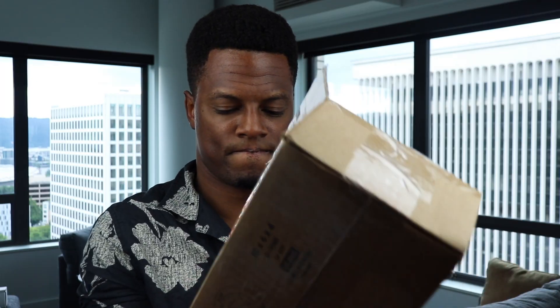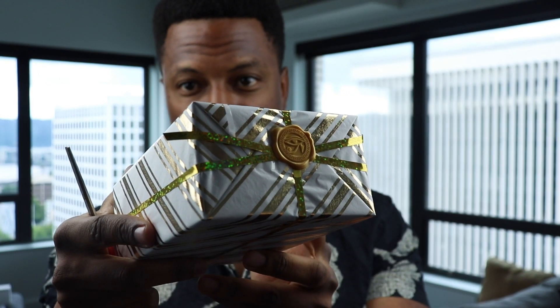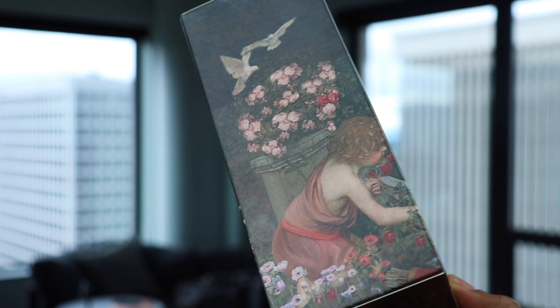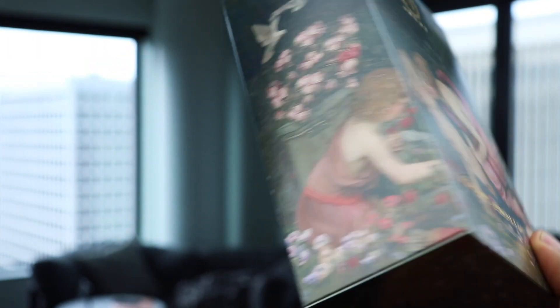We got a box to open. Here it is. I'm going to show you some B-roll so you can see it up close at a better angle with better lighting. Yes, as per the title of this video, we're talking about the new Adonis Awakens from Argos. Already loving this artwork. Everything is based on art with this collection here.